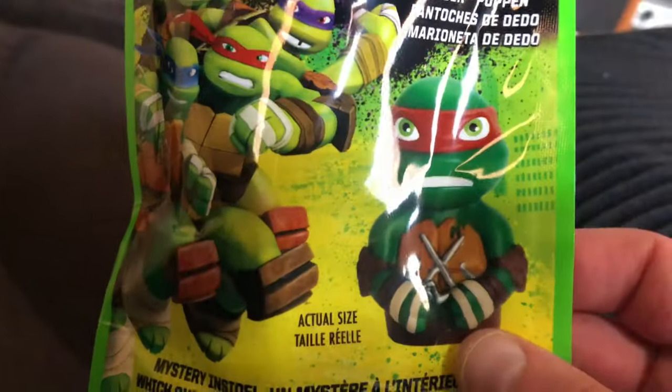Come in and do a blind bag — Yubi's blind bag of Ninja Turtles finger puppets. Hopefully it's one I don't have, because you remember the last time I got Leonardo twice. I like Leonardo, but I want different ones in this set. If I get Leonardo again then I know he's a very common one. Okay, one blind bag, hopefully it's one I don't have.